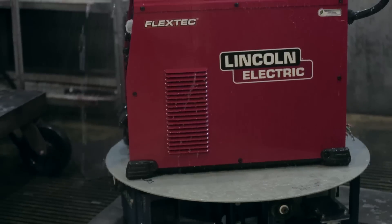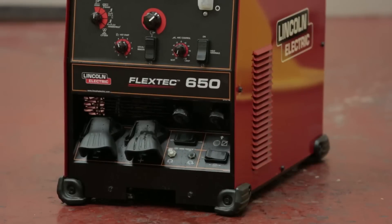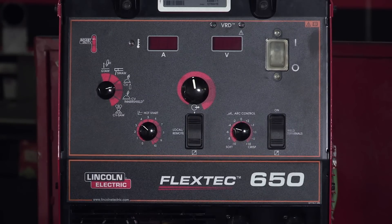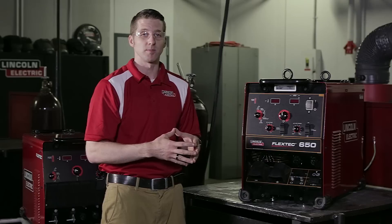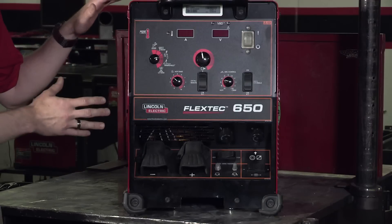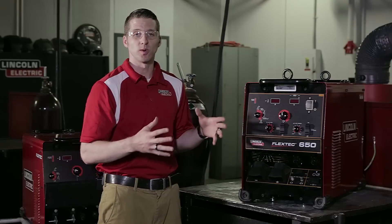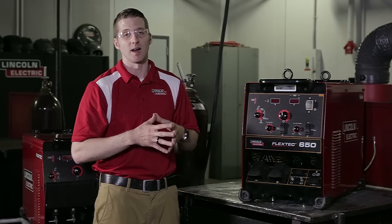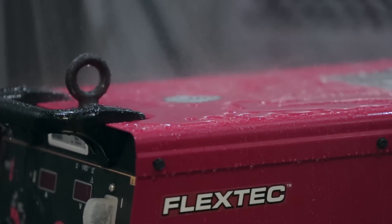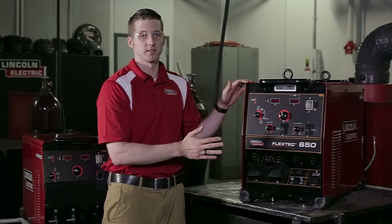We do a very good job of trying to destroy these machines during the testing phase, and this product has gone through the full range of Lincoln testing — from drop testing to verify that the lifting structure is secure, to environmental temperature testing. This machine is desert duty rated, which means it can operate at extreme temperatures that customers may encounter on shipyard type applications where the machine is sitting on metal decking or in a hot, humid environment. This machine is going to be as durable and reliable as its predecessors the DC 600 and CV 655. Part of the testing this machine goes through is an IP23 rating, which means it can handle being operated in outside environments that get wet, dirty, and encounter moisture — and it can exceed customer expectations in those atmospheres.